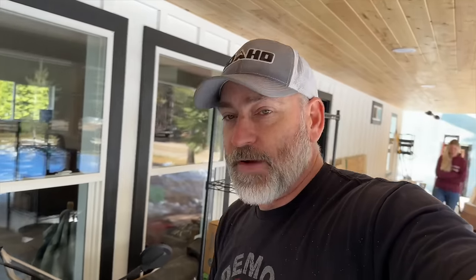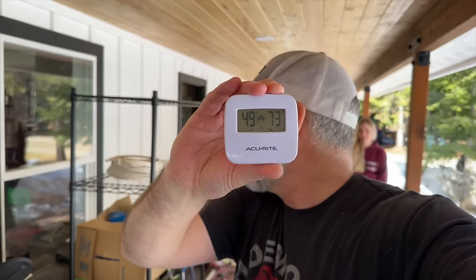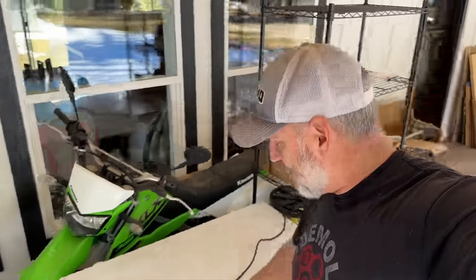There are all kinds of problems, but that's not what we were planning on doing today — so what we're going to have to end up doing today is fixing that, I think. It's 49 degrees out here. This is our freezer currently.